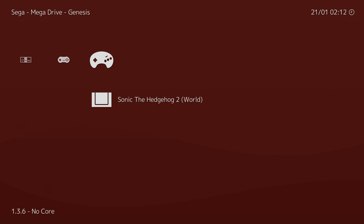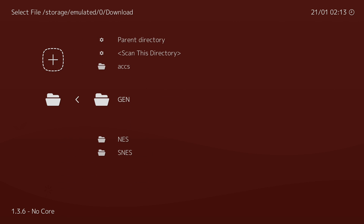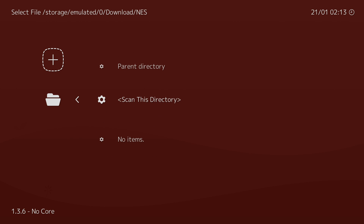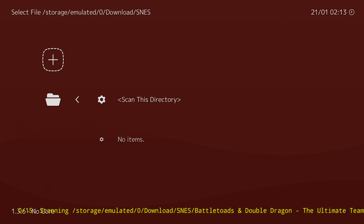It found Mega Man, Kirby Super Star, and Sonic the Hedgehog 2. I'm going to go back and scan each one of these directories individually. My Genesis folder — Scan Directory — there's four games inside. Then NES — Scan this directory — two games. Then SNES — Scan this directory — there's 15 games in here. Now the scanning process is going to take a long time if you have hundreds of ROMs, but it should finish up. You just need to leave it alone and let it finish.